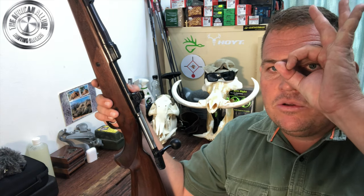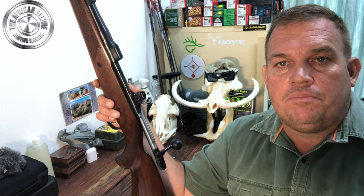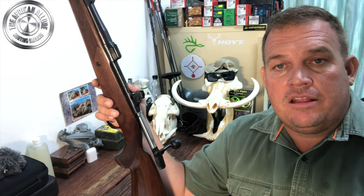The beauty of a ghost ring is that when you bring up the rifle to your eye, your eye automatically focuses to the center of the circle. All you need to do is put your pin on your target and simply pull the trigger.